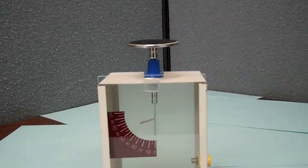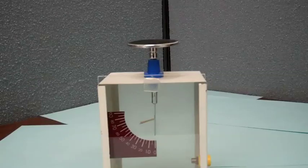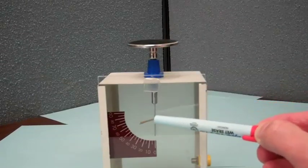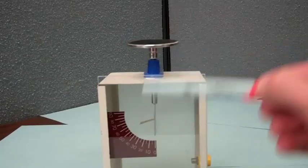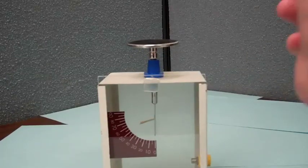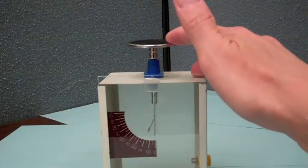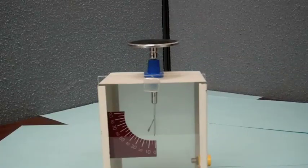Now we see that the isolated electroscope has a net charge on it — that charge being electrons — and the electrons on the gold leaf are causing it to be repelled from the electrons on the rigid lower part of this electroscope. If I touch it and form a path to ground, I can take that charge off the electroscope.